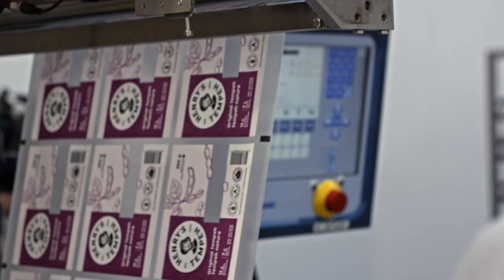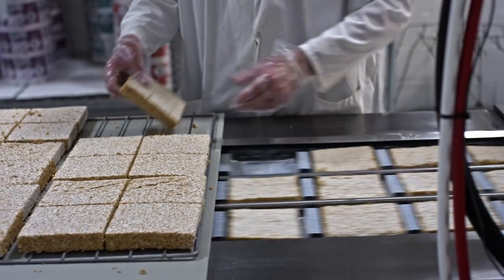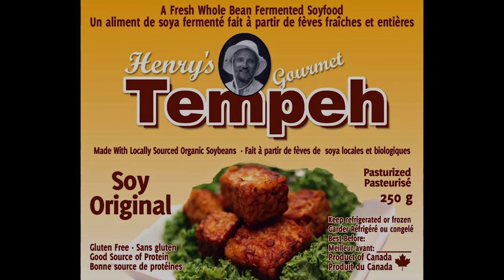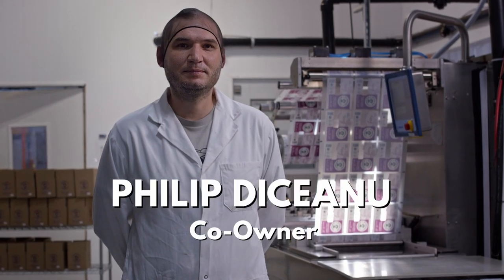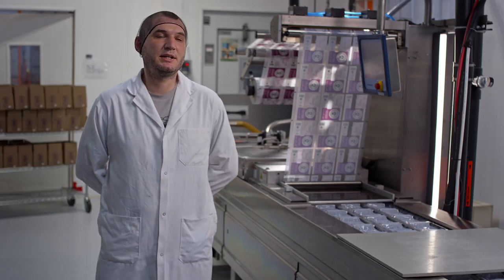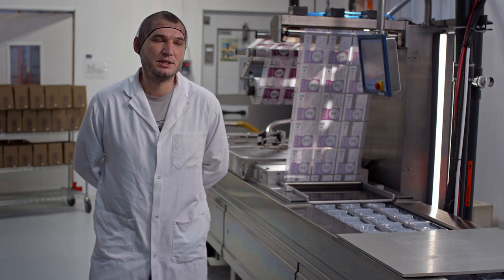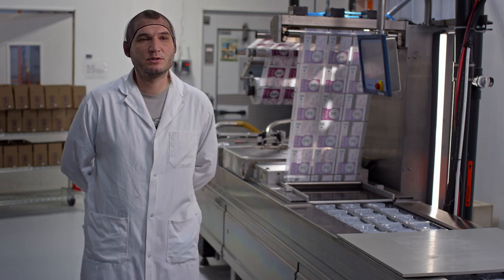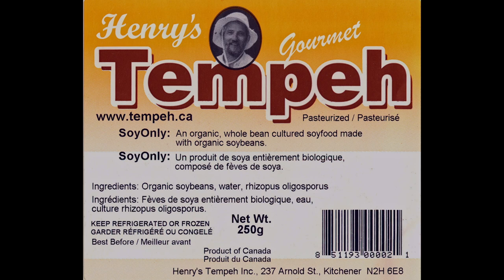Today I'm visiting Henry's Tempeh, located in Kitchener, Ontario, and was interested to learn that it didn't start here. Henry's Tempeh was started on South Spring Island by the original founder, Henry Schmidt — it was actually his daughter's idea. She pitched it to Henry, her father, and they started producing tempeh on the island on the west coast. After a few years, she moved on and Henry moved the business to Waterloo, Ontario, and it became Henry's Tempeh Inc. — that was in 2002.